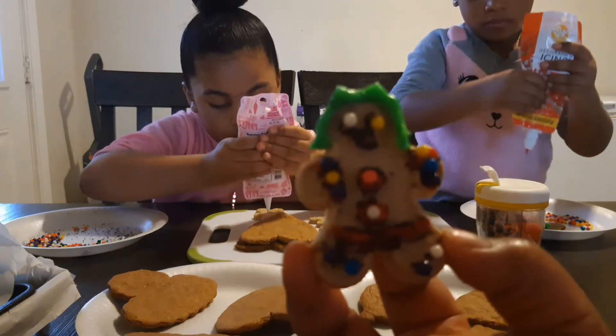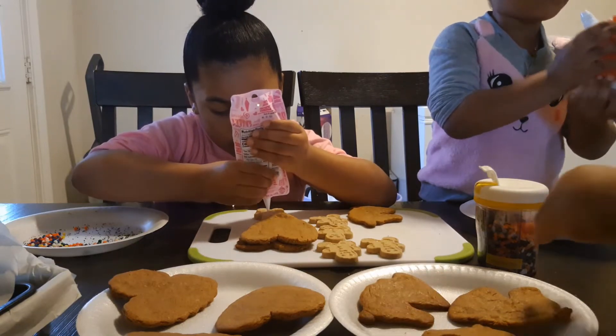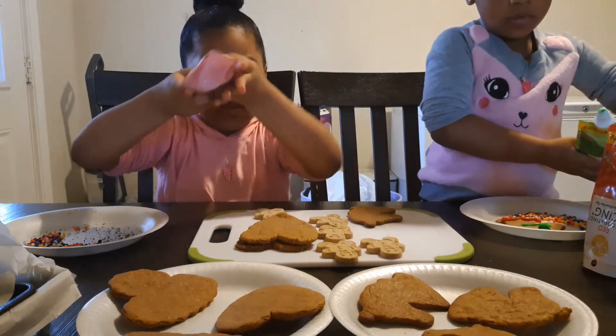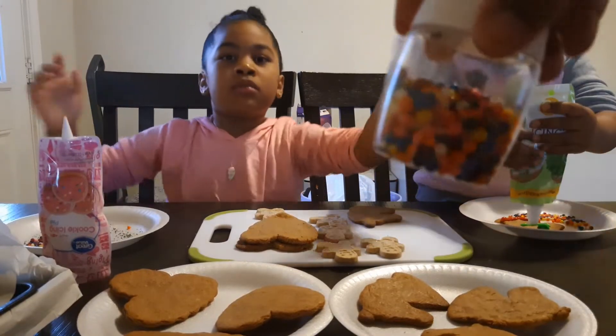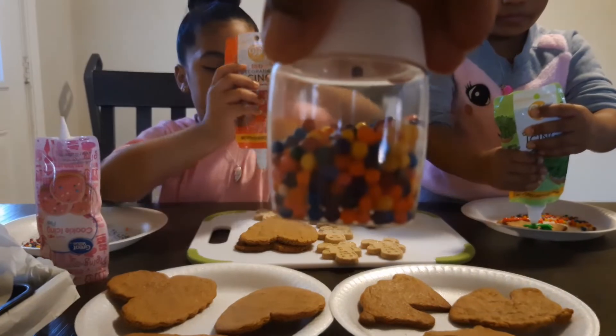Mina, not too much icing, baby. Oh, Lord. This baby likes to overdo it. I can't even see you decorating. And we also have these little beads right here that they're decorating with.